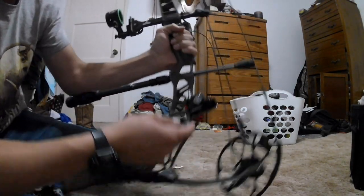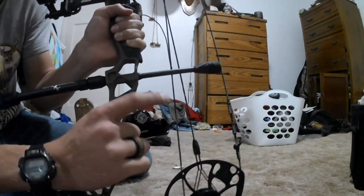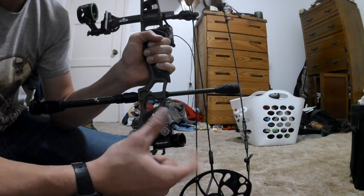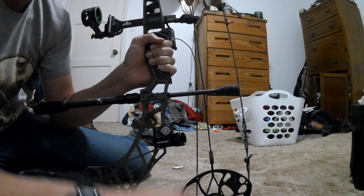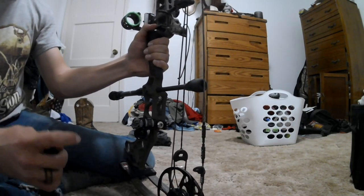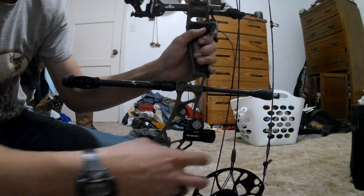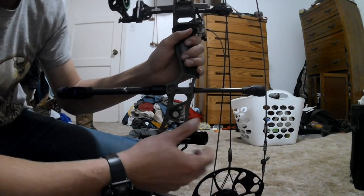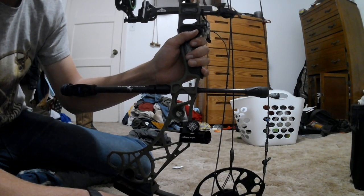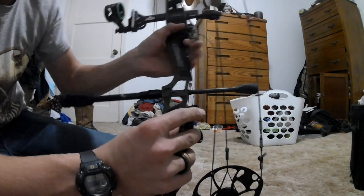This bottom bolt here adjusts side to side, and this top one here adjusts up and down, so there's a lot of room to play with and get it to how you like it. That's pretty much it for the Shrewd Atlas. This has been my go-to thing — it's super nice, easy, and it's built really, really well. It is kind of a little bit pricey, but I'd say it's worth it for what it is.